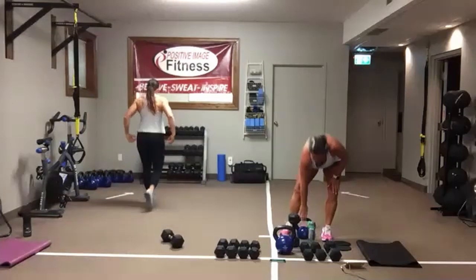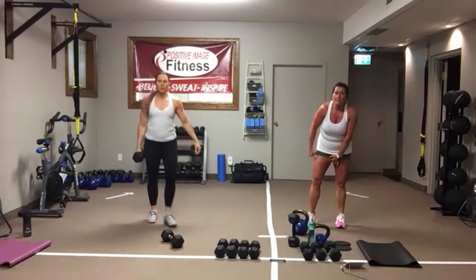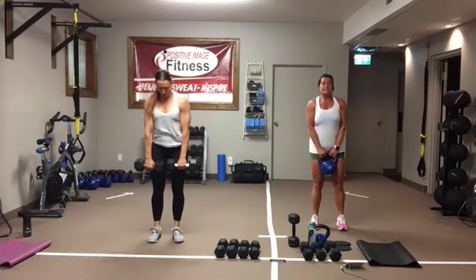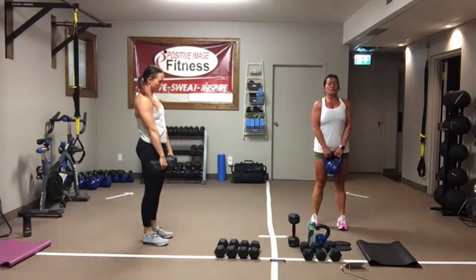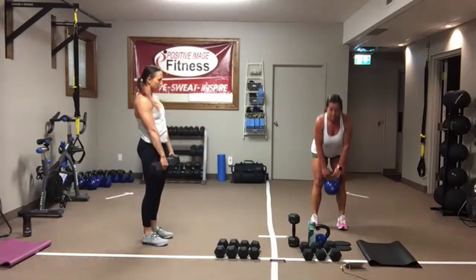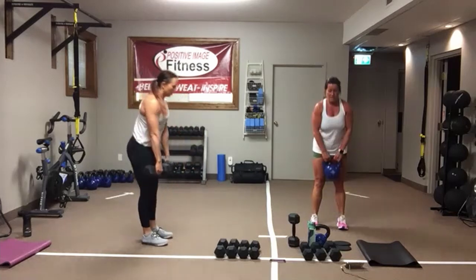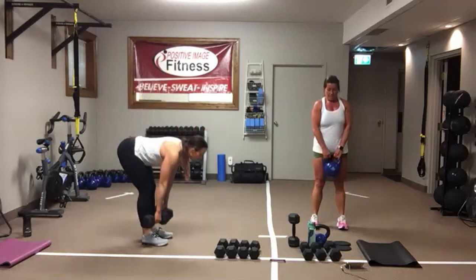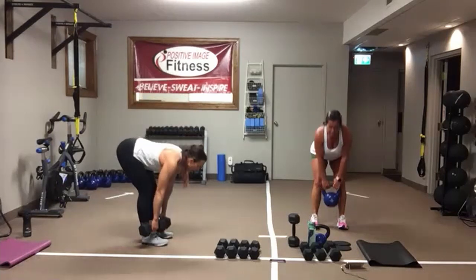Deadlifts. Kettlebell or two dumbbells — totally up to you. Here we go. Sit back in your heels. Tight core, keep those shoulders back. It's like you're looking over a cliff — eyes are down, about two to three feet in front of you on the floor. Drive into those heels. Think about looking over a cliff: you want to see, but you don't want to fall. And we're resting.